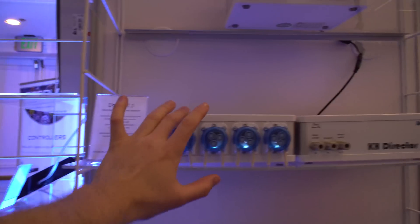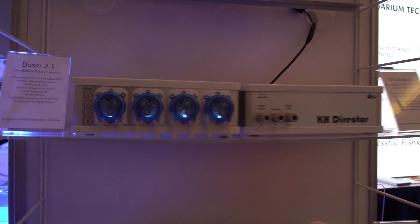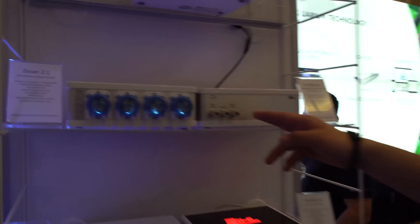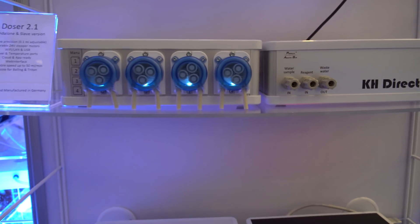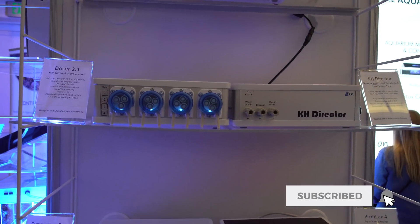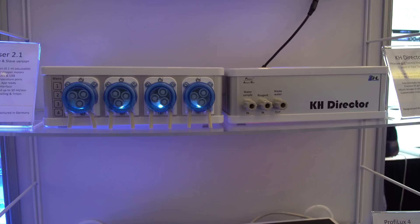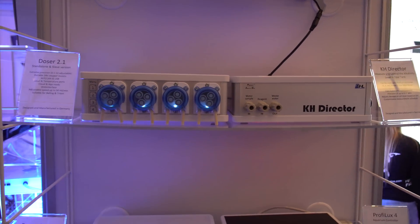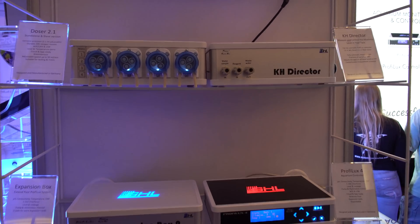And is that going to interface with the doser like the KHD Director does? Yes, it's going to interface with the doser. The way it's going to work is it's going to use one dosing pump to introduce the water sample, and in one shot it's going to test all of those parameters. As far as the KHD Director goes, this is what we have on the market right now — this is our alkalinity monitor and control system. It utilizes three dedicated dosing pumps: one for the water sample from the tank, one for your reagent, and one for your wastewater. After the test is complete, that third pump extracts the wastewater from the KHD. As the KHD does its test, you can have it either provide the KHD value or have it give you the KHD value and actually make an adjustment to your existing alkalinity schedule.